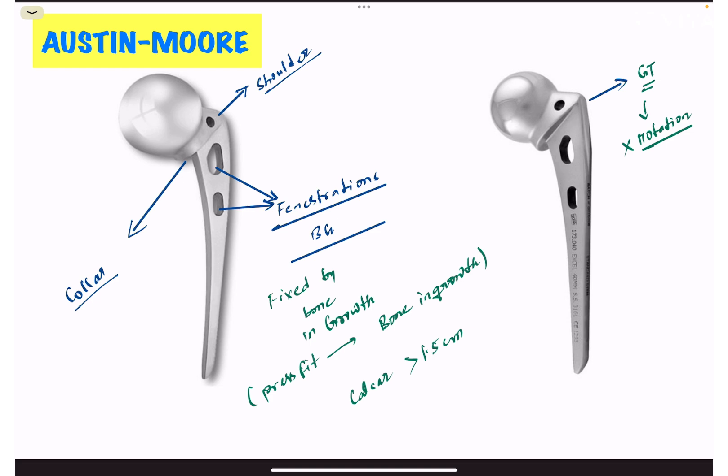The criteria for using Austin Moore prosthesis is that there must be a calcar of at least 1.5 centimeters preserved. Another difference from Thompson's prosthesis is the shoulder, which has grooves and prominences that abut against the medial aspect of the greater trochanter, preventing rotation.